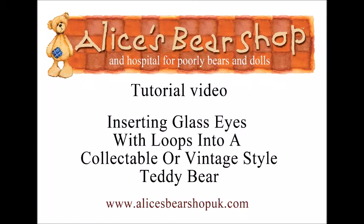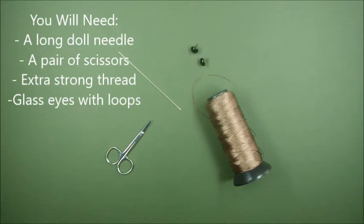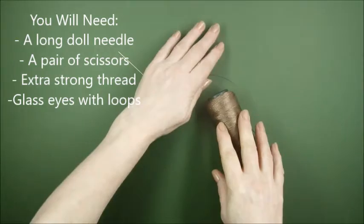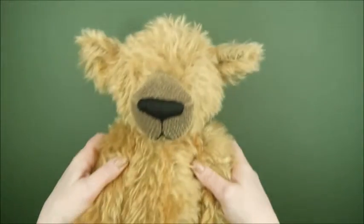Hello and welcome to this tutorial video on how to insert glass eyes with loops into a handmade or vintage teddy bear. The tools you will need are a long doll needle about 12 centimeters, a pair of scissors, extra strong thread, and glass eyes with loops — and of course a teddy bear in need of eyes.